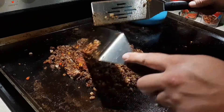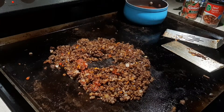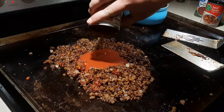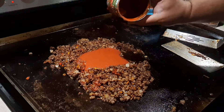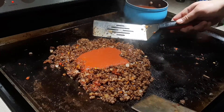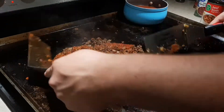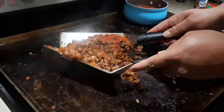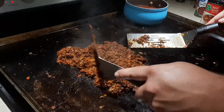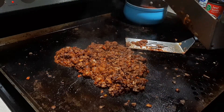Chop it in, work it down — if you see pieces that are too big, take care of them. I'm making a little well in the center; that's where I'm going to pour the sauce so it doesn't run out everywhere. That's a little trick you'll pick up if you do this enough. You can see it bubbling around nicely — we're still nice and hot. Take your spatulas and mix, mix, mix. This part can be a little messy, so have fun but be responsible.